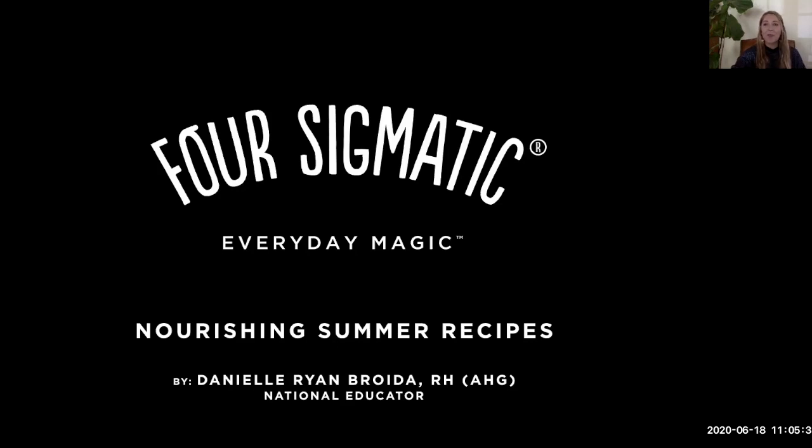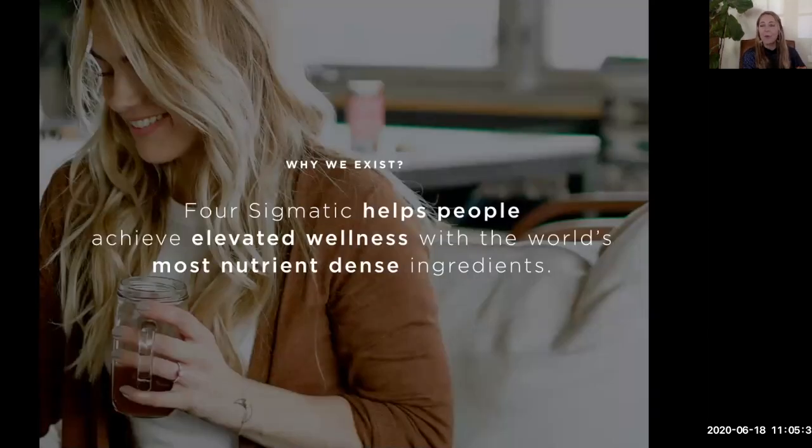Nourishing summer recipes — a little reminder of why we exist. I want to help nourish your bodies and make sure you're as full as possible so you can overflow and give to your family, children, the world, your work — without depleting yourself. Think of your body as a cup: we want to fill it so you can overflow and add to the world. Four Sigmatic's mission is to help you achieve what we call elevated wellness using the world's most nutrient-dense ingredients — functional mushrooms, adaptogens, and superfoods — making it as easy as possible to feel good.